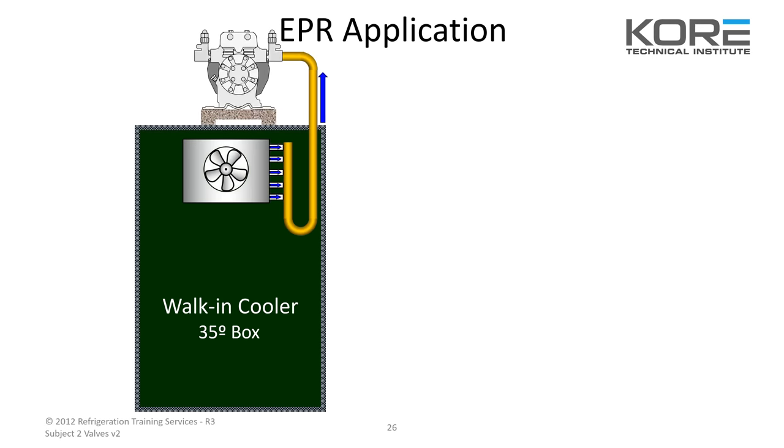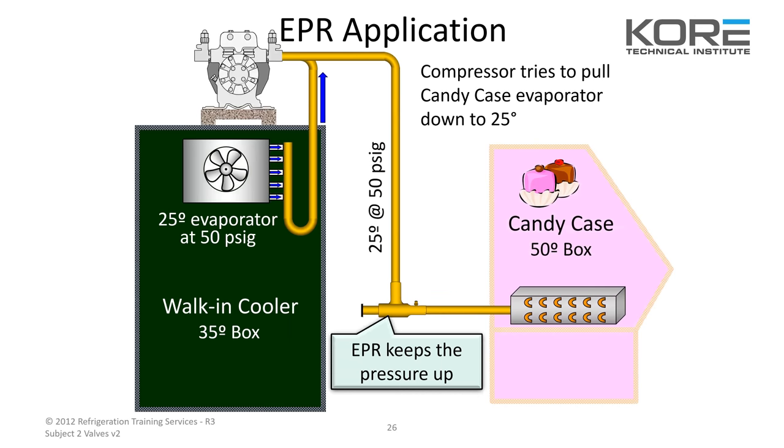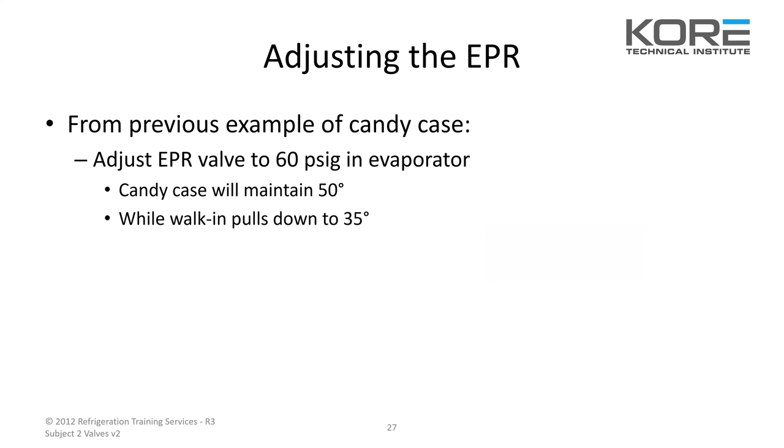This shows an EPR application: walk-in cooler, 35-degree box, 25-degree evaporator. Candy case, 50-degree box. You stick that EPR on the suction line for the warmer case and you can adjust it — take that little cap off, there's an Allen screw inside. Gauge up here and get your pressure to the desired pressure for whatever temperature you're looking for. Adjust the EPR valve to 60 PSI in the evaporator — the candy case will maintain 50 while the walk-in pulls down to 35.